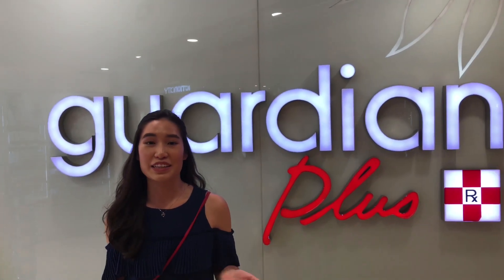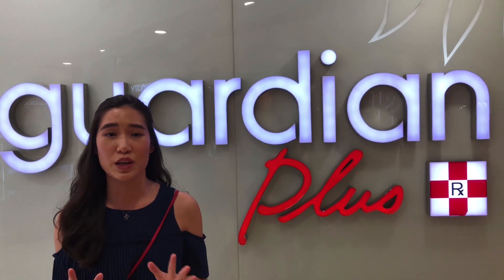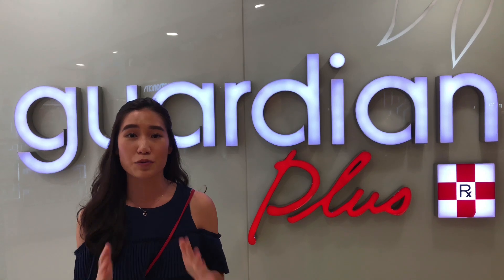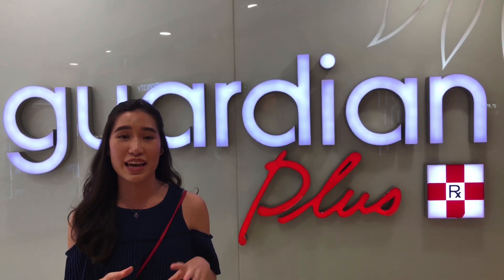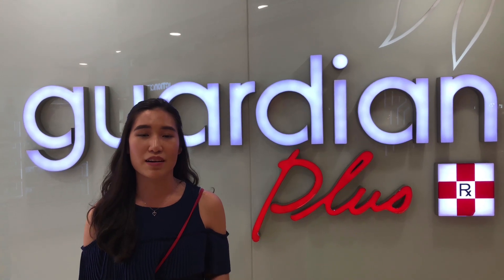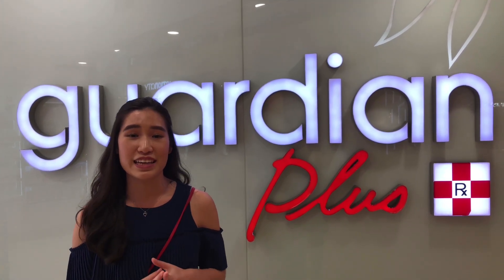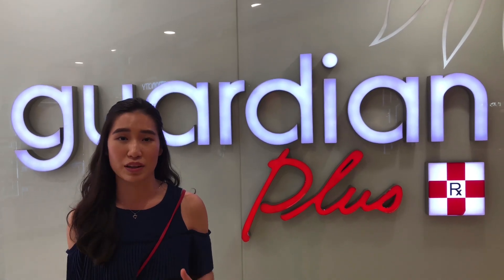Hi everyone! Today I'm at Guardian Beauty Plus and I'm going to be putting together everything to do with Holy Grail makeup. On my channel I love trying affordable and high quality makeup products, so today I'll be curating a makeup bag full of my Holy Grail products that can be found here at Guardian Beauty. What we really want to emphasize is affordable and high quality products that don't necessarily have to be really pricey.